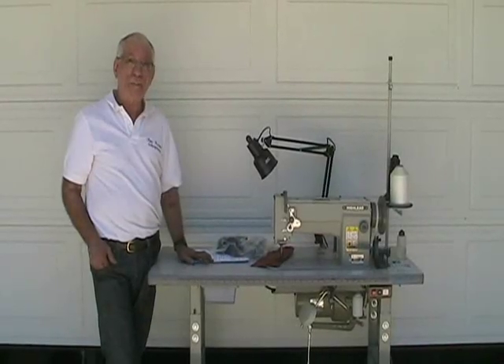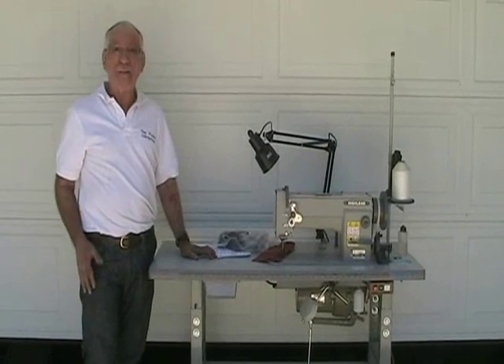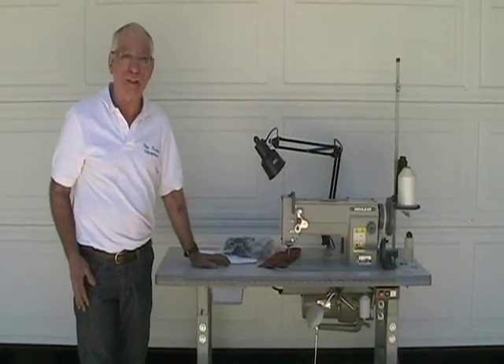Hi, I'm Ron Kerbis of Ron Kerbis Enterprises. I'm over 45 years experienced on industrial sewing machines.